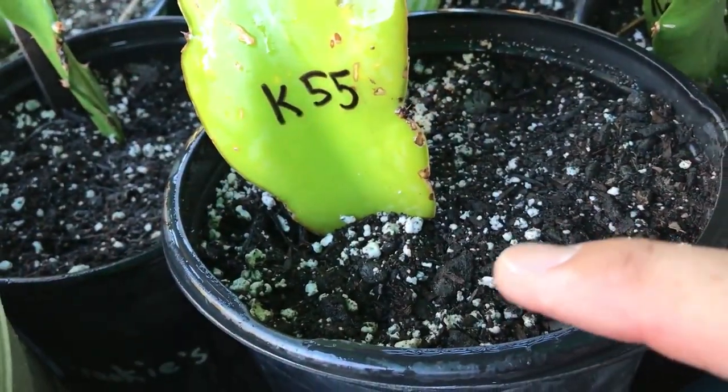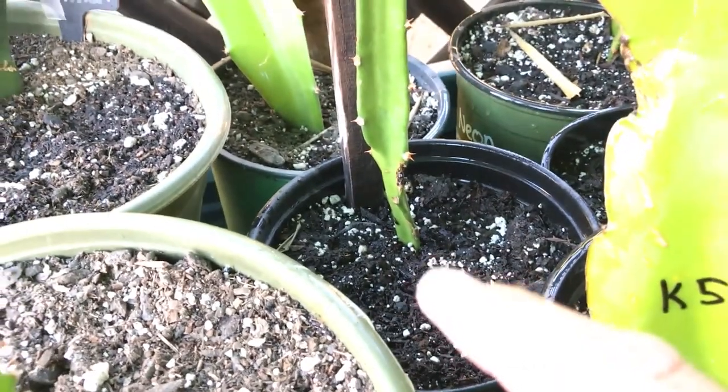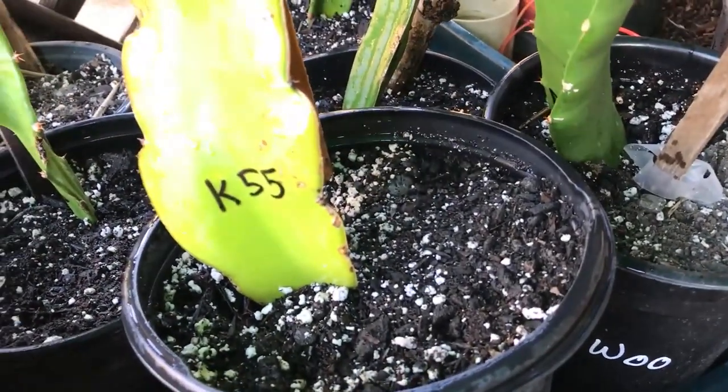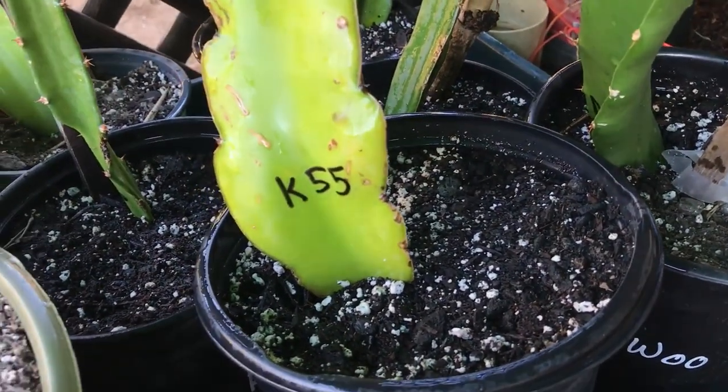This one I gave a bit too much water, but it's been in there longer so it probably has some roots. Less is more — keep your cuttings in the shade, and definitely don't overwater them. That's what most people do.